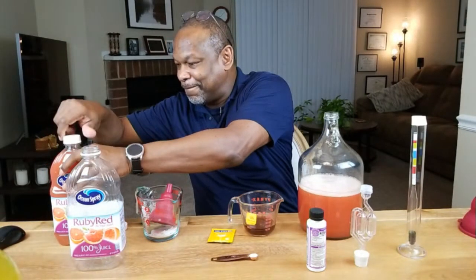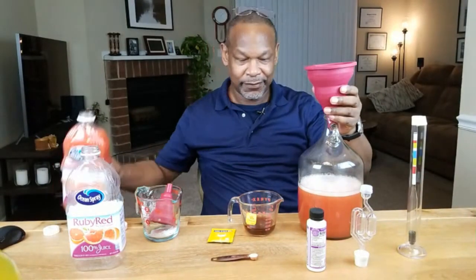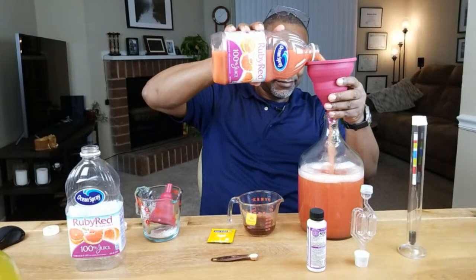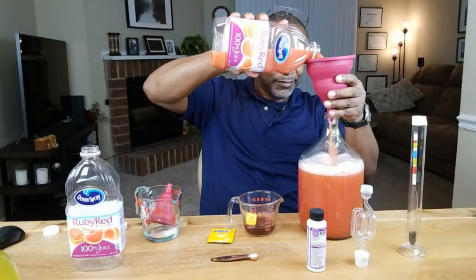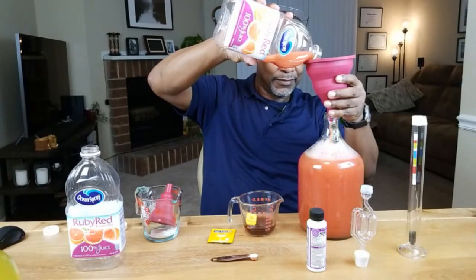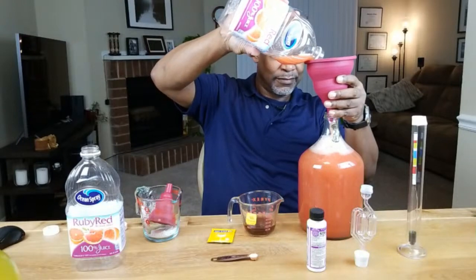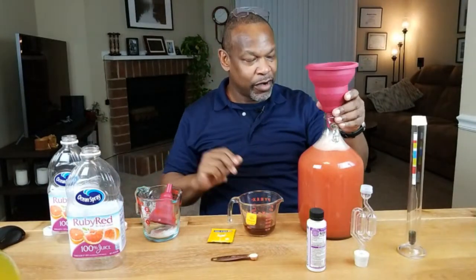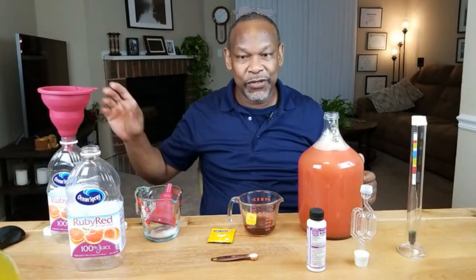We can go ahead and add the rest of our grapefruit juice. Almost just where I want it to be. I still feel shortchanged because I didn't get a full 64 ounces, but at least I don't have to use water to bring the level up to the top.